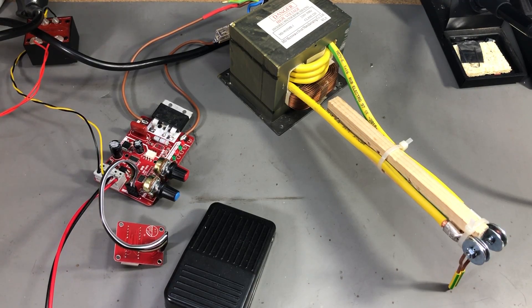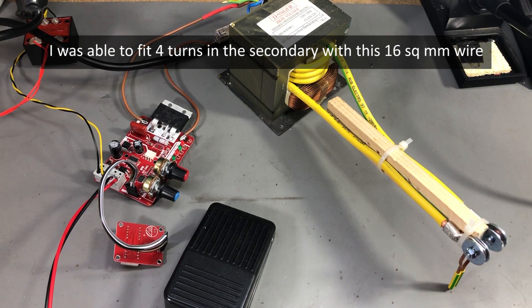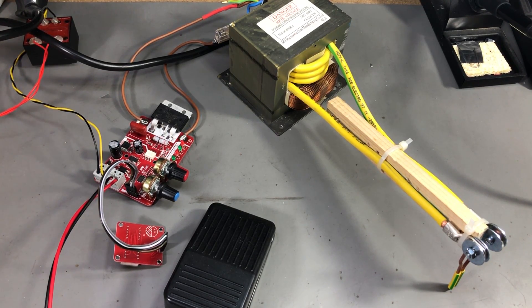For winding the secondary of the transformer you're going to need some heavy gauge wire but with thinner insulation. I got 16 square millimeter wire which is used for grounding — this has an acceptable insulation thickness. Unfortunately I couldn't find thicker wire at my local hardware store, but I would recommend getting a heavier, thicker gauge wire. Watch out for the insulation so it's not very thick, because that will prevent you from adding sufficient turns on the secondary.